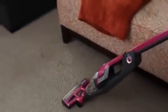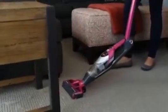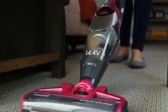Bolt Pet XRT's swivel steering design allows for easy cleaning wherever your pet loves to explore. For those hard-to-reach places, the two-way folding handle reaches without bending, allowing you to clean your pet's favorite spots.